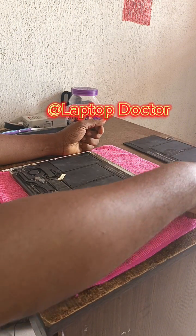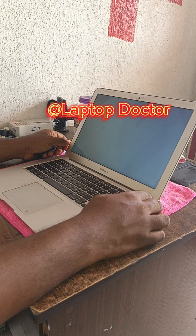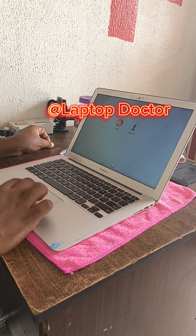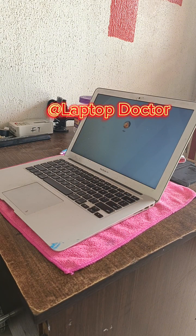Now I'll power the system on — let's see. As you can see, the system is on just like that after powering it. From not displaying at all, it is now working. I hope you find this helpful — please like and share our videos. Thank you, see you soon, bye.